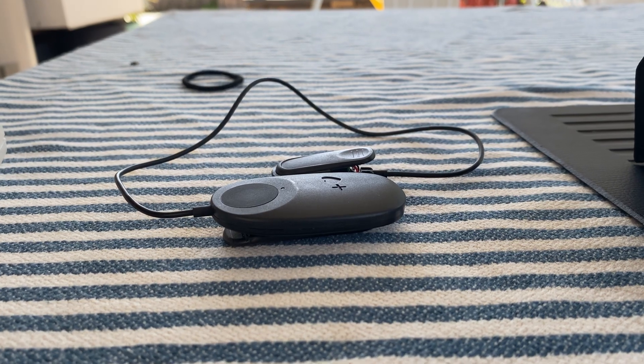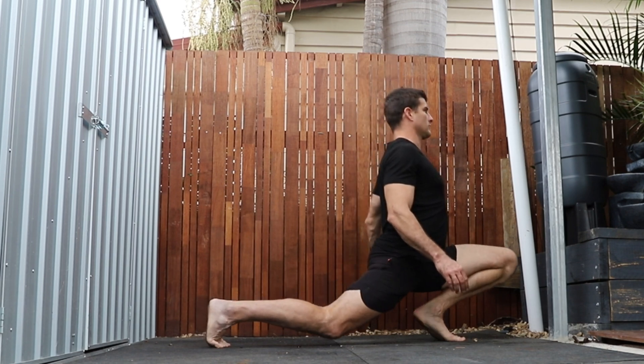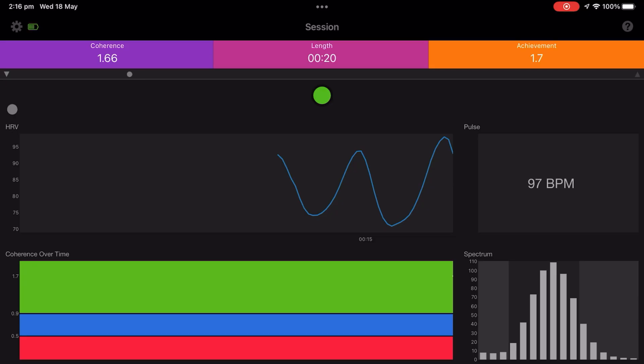In this video, I'm going to show you how to use the HeartMath Innerbalance to create a daily breathwork habit that will improve your health and well-being. The HeartMath Innerbalance uses HRV, or heart rate variability, to measure your stress level in the moment and provide you with real-time feedback.